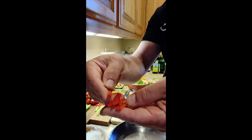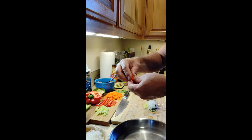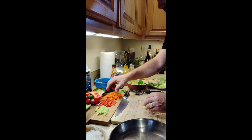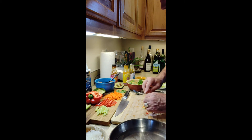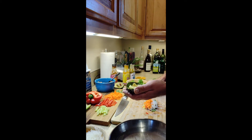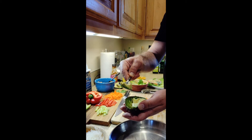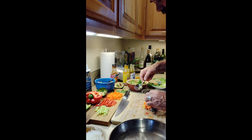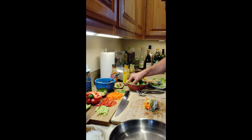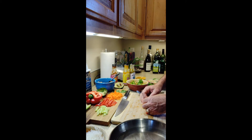Next up, julienned red pepper — thin slices, also soft so it doesn't poke through the rice paper wrapper. Then some shredded carrot for awesome sweetness and deliciousness. Then we've got avocado — I cut it in half, made slices, and scoop out a couple pieces and lay them right over the top. Last but not least, the lettuce — do it however you like, more lettuce or more noodles, whatever you prefer.